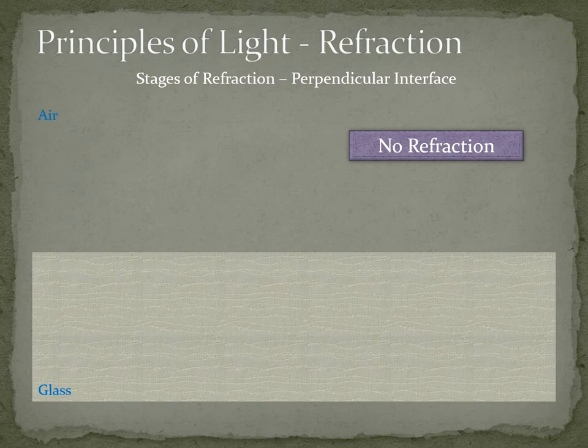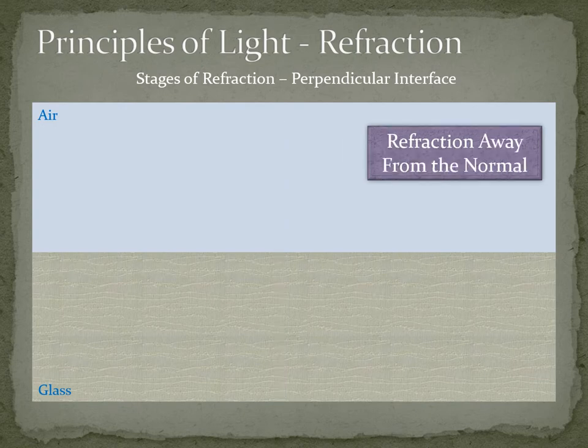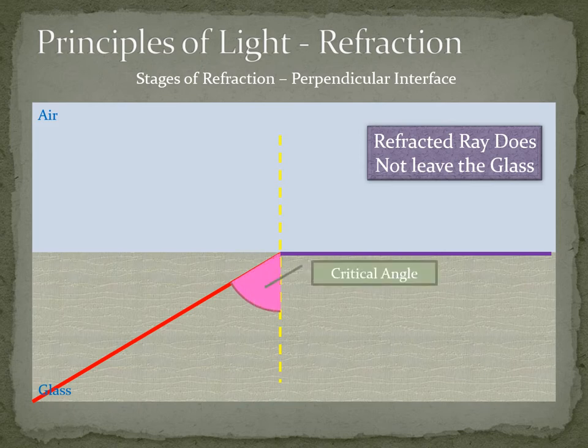Here you can see stages of refraction — in this case the optically lighter medium could be air and the optically denser medium could be glass. When the light enters exactly at 90 degrees there is no refraction; the light just passes through. When light enters from optically denser to optically lighter medium it bends away from the normal. At a certain angle, the light travels along the medium and does not leave it at all — this is called the critical angle.